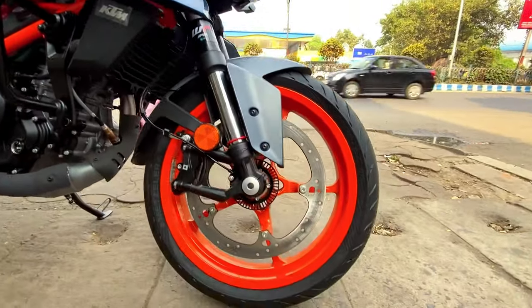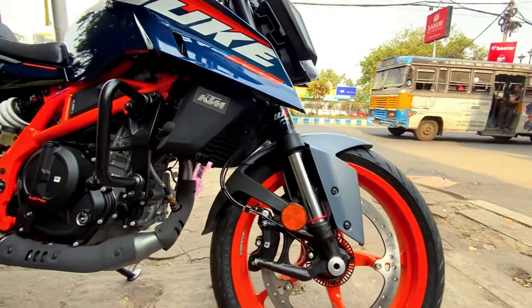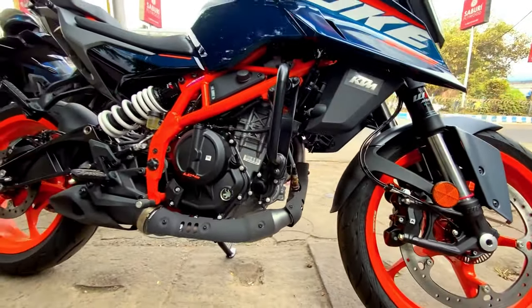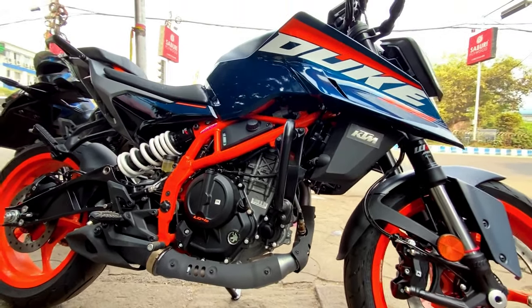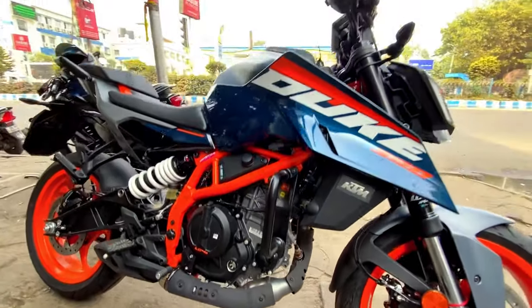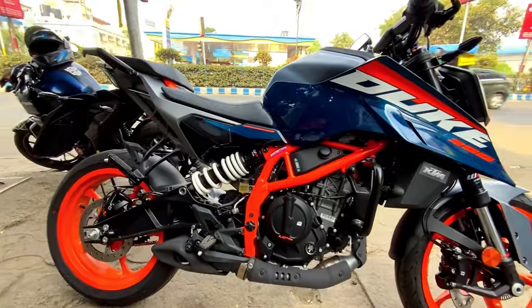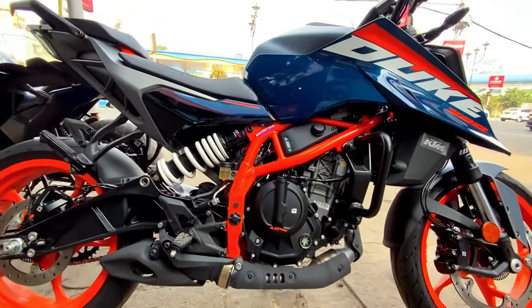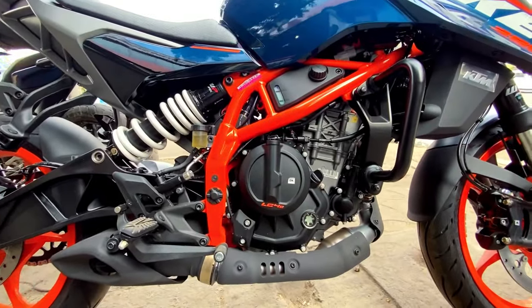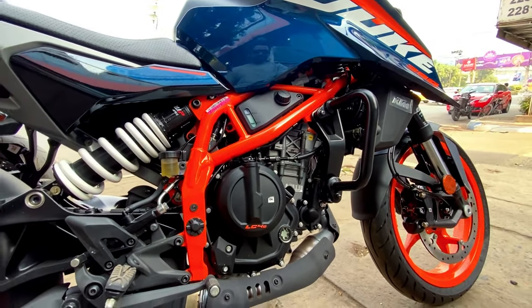If you want any electronic features, you can see this bike. Here you can see there is no bash plate, but you can see the silencer. There is a protection layer which has been increased for the street fighter. Here you can see the newly developed engine — this is the new Super Duke-derived engine with almost 400cc displacement and a maximum power of 45bhp.